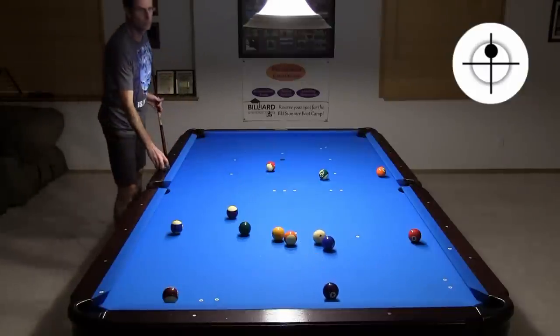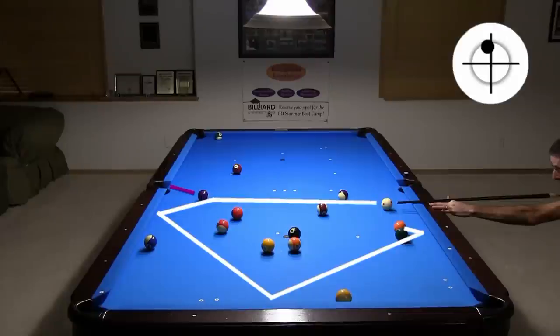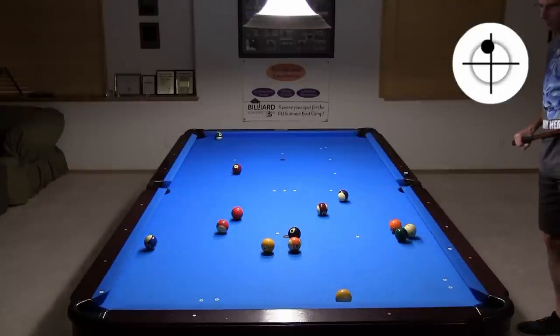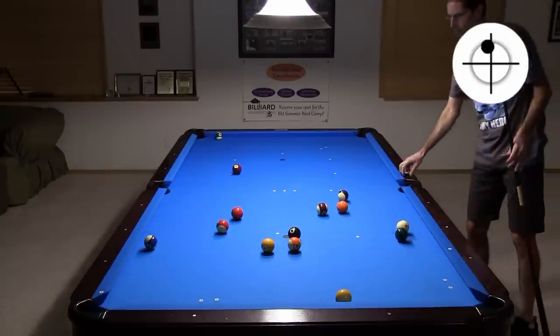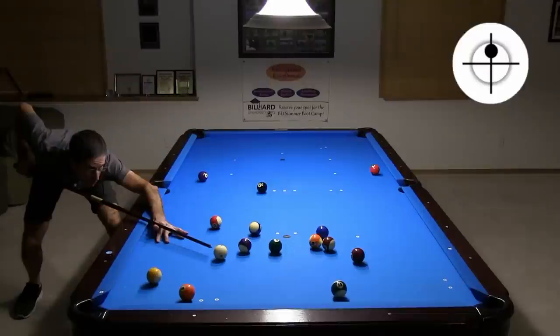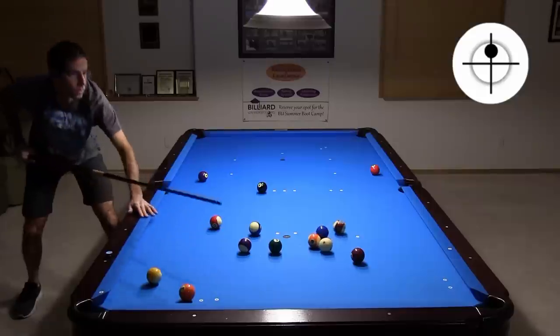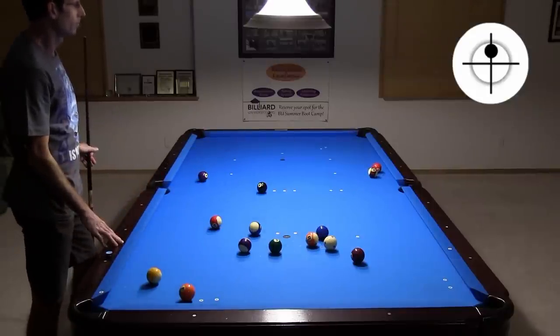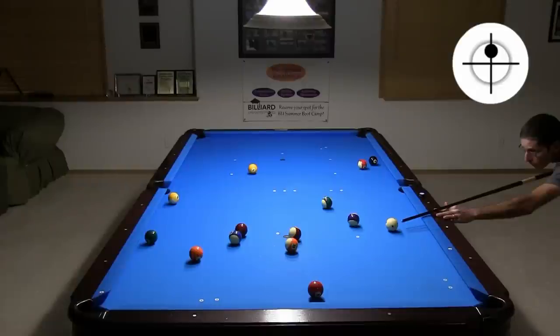Now everything has a pocket. Here I am using the natural angle to break out a cluster very early, where I have several possible follow-on insurance ball shots. When you break out clusters, you need to make sure you don't use too much speed. Here I broke out one cluster but created another. Here is an example where controlled speed yields a much better result.